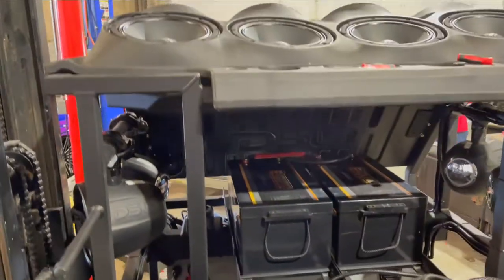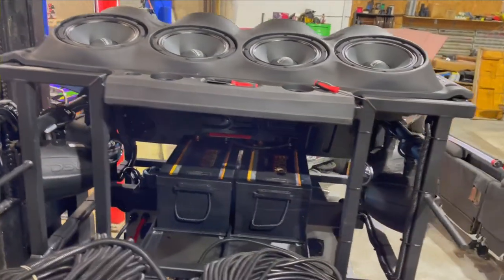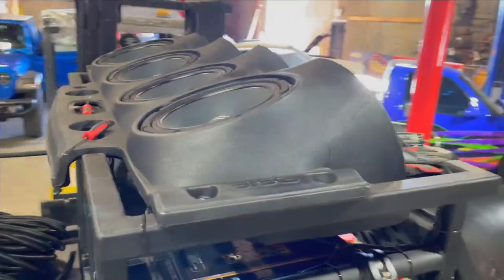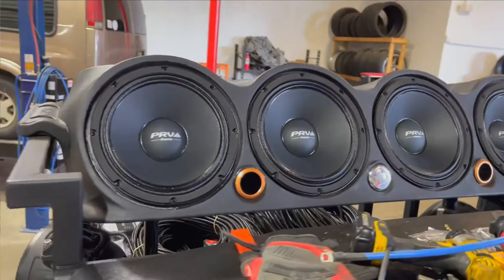This unit is also plugged into the truck so it will get power from the truck itself, but we didn't want to have any power issues so we went ahead and put the lithium batteries on it as well.